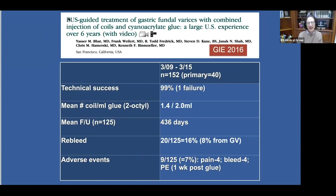We published our results in a large cohort of 152 patients over a six-year period. We had high technical success rates. The rebleeding rate was 16%, whereby only half of these patients had bleeding from gastric varices — so effectively 8%. Adverse events occurred in 7%. One patient developed a pulmonary embolus, but this was one week after the glue injection procedure; the patient had been discharged home and was completely asymptomatic.